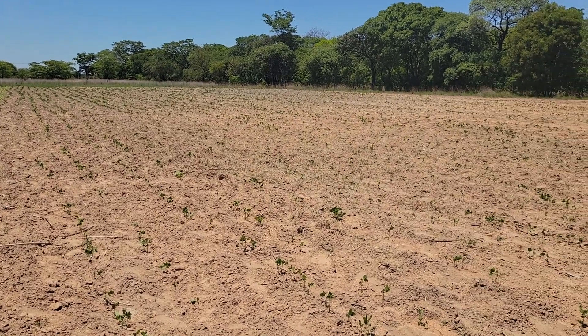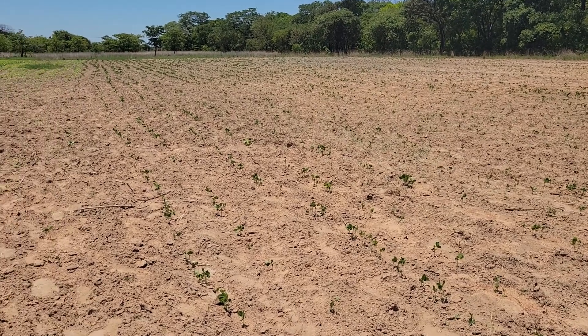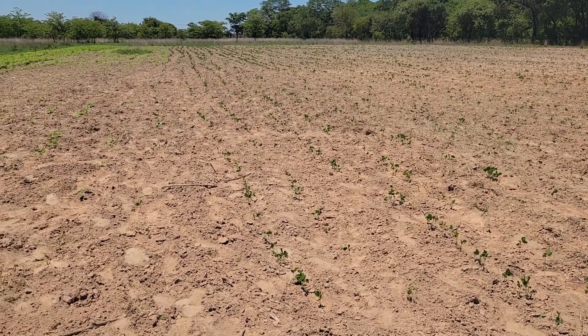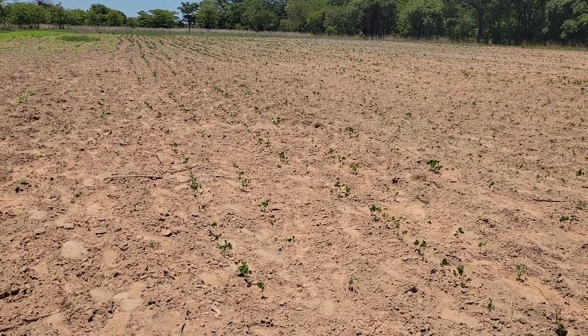So this is the first section of the plot that we have planted. We are three-quarters of the way through all the planting of the crops we wanted to plant this season. As promised, the other side is normally where I plant the maize.